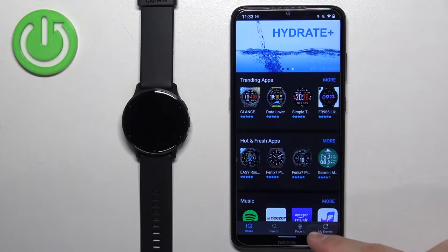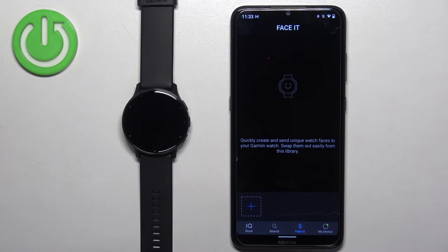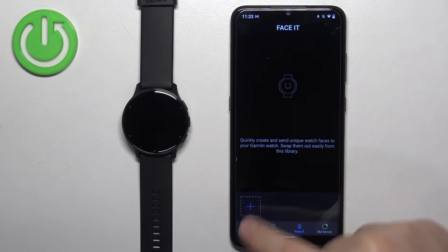Now find the icon called Faceit and tap on it. Here we can set up our custom watch face. Tap on the plus button, and you have two options: camera or gallery.